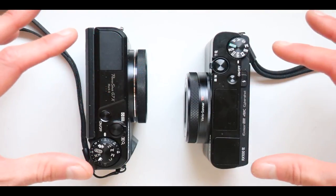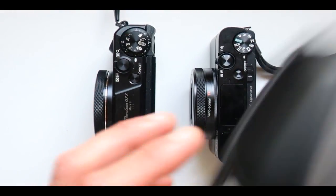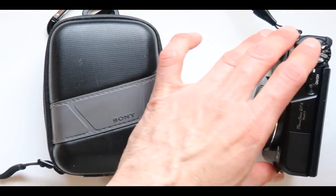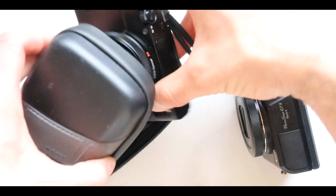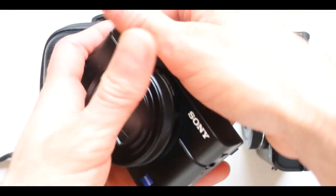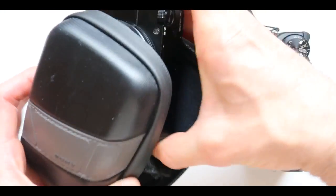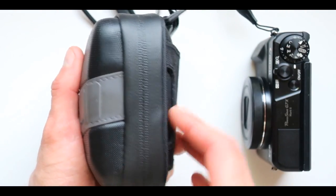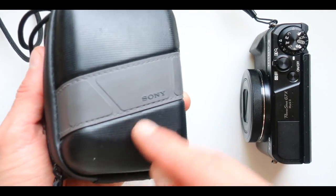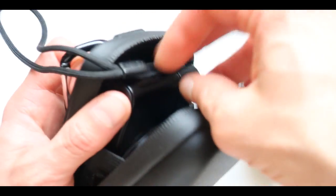Both cameras are almost the exact same size, so there's no problem there. Sony also has a special bag that you can fit the camera right into — it's made for the Sony M cameras. The Canon is the G cameras. I was actually using the Sony bag to store my Canon for the longest time — nobody said anything about that.